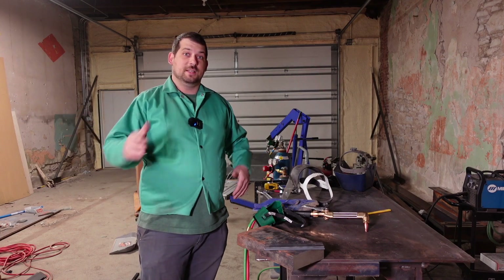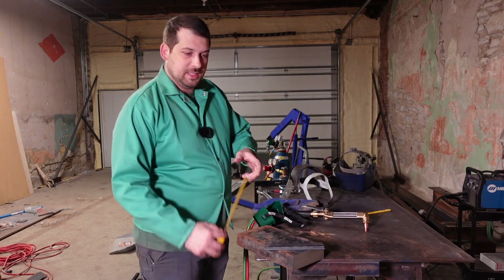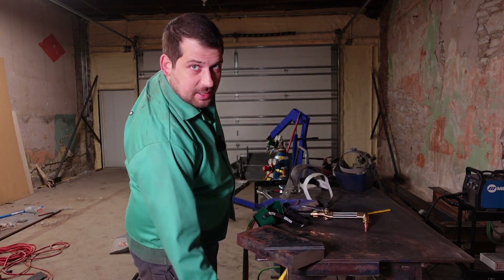Welcome back to the Moonlight Craftsman channel, it's Jayden. In this video we're going to try and cut 2 inch thick steel with the oxy acetylene torch.